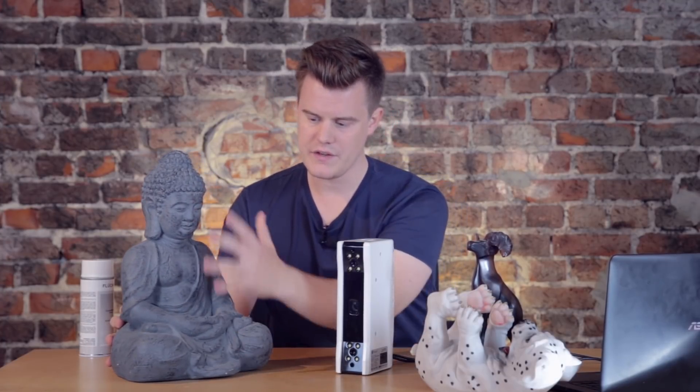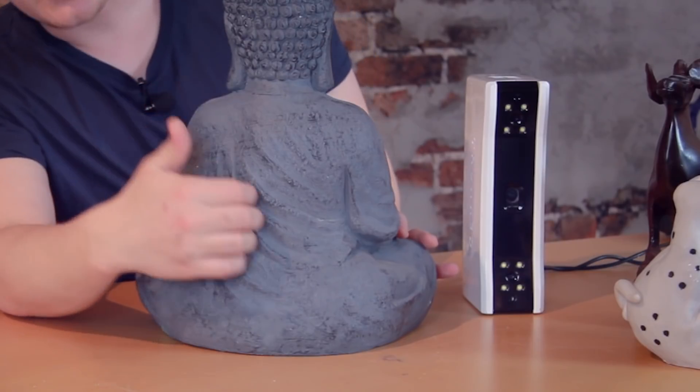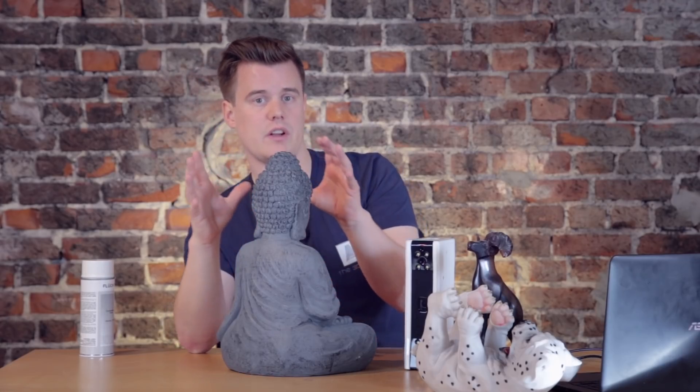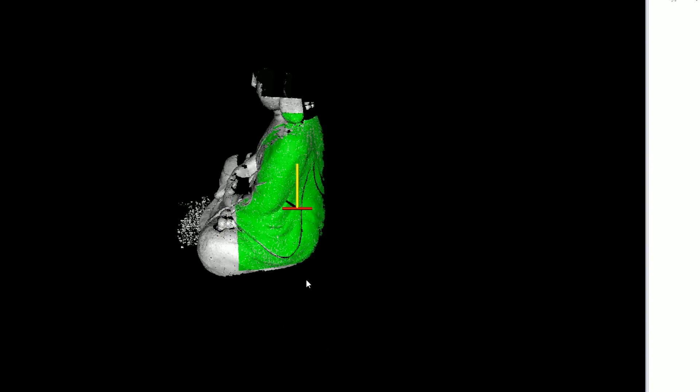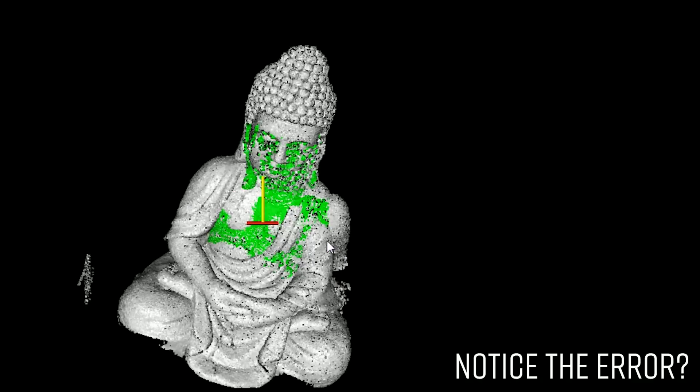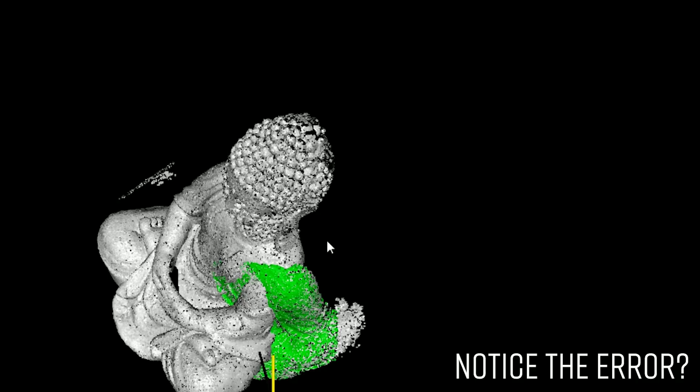Feature scanning mode means you need to be a little careful about what you're scanning. Some objects are symmetrical, so even with great depth data, the scanner can't know where it is. Feature mode is really fast to use, but you can't fully rely on the data — sometimes you'll notice after the fact that the scanner slipped a little bit when you didn't have enough features. For anything critical, use markers unless it's an extremely feature-rich object like a really pointy rock.